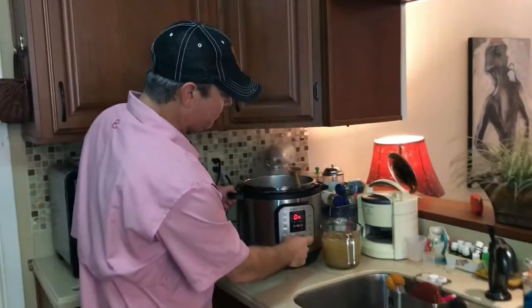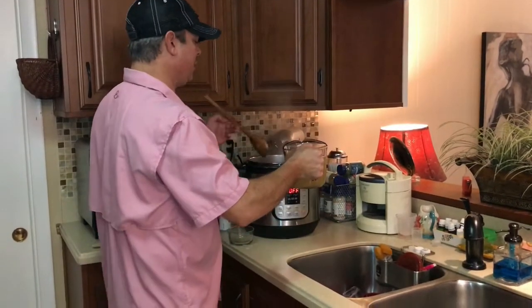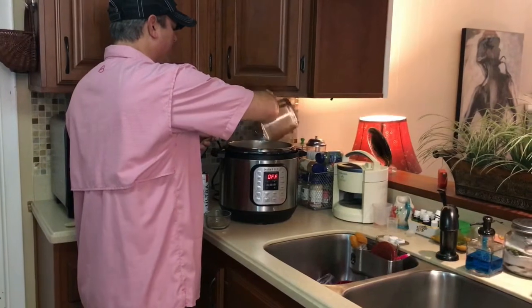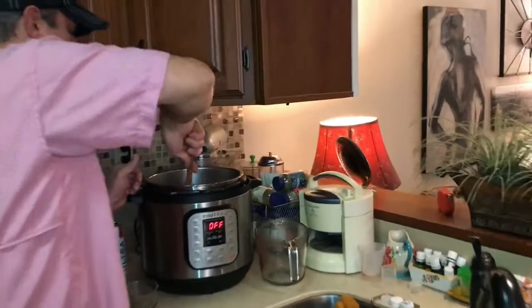Now we're going to hit the cancel button. I'm going to take 4 cups of chicken stock — or chicken broth if that's what you have — and put that in there, then scrape up anything off the bottom that's stuck.